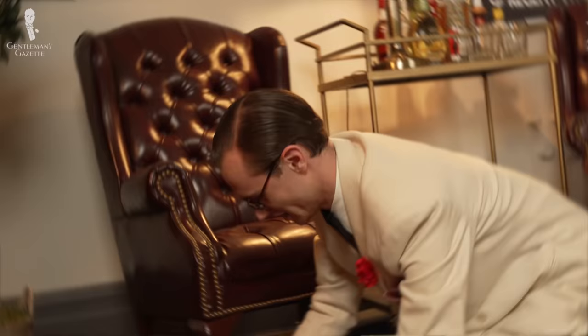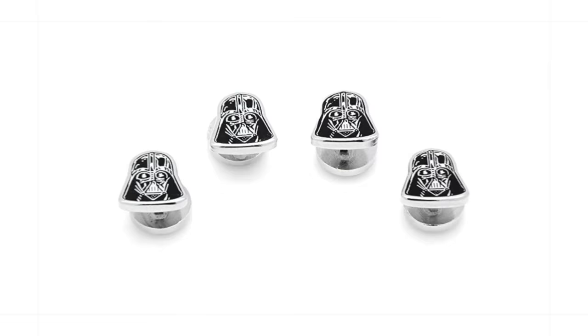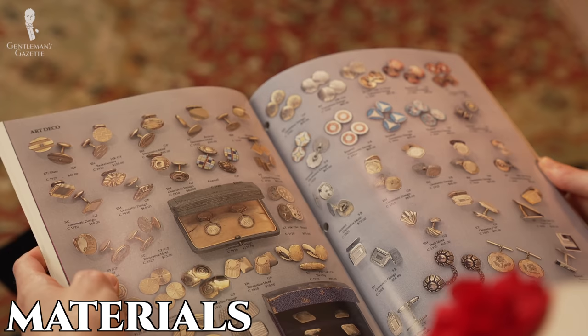With all of these factors in mind, today's video will be an overview of the different kinds of shirt studs available. We won't be looking at novelty studs today because, unless you're Sheldon Cooper attending a Star Wars premiere, the Darth Vader shirt stud set should be left at home. Let's start by looking at materials.